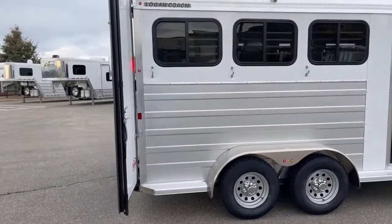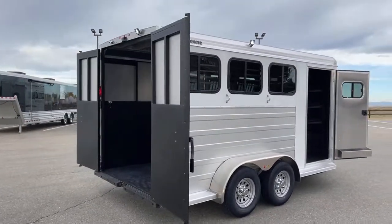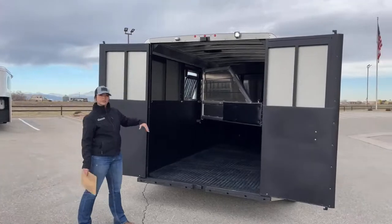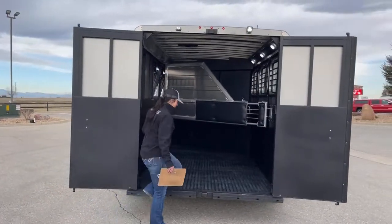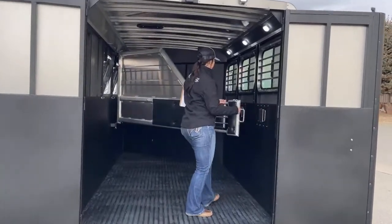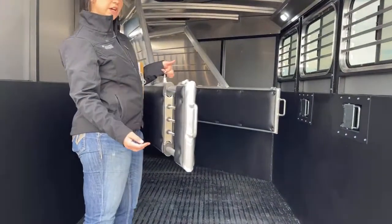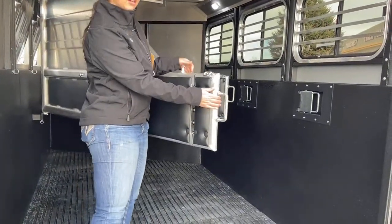Around here on the back of the trailer, we've got 50-50 door openings. With the 50-50, you can have one closed and just load the horses through the one door — there's a bunch of different options you could do with it. Up here in the trailer, you've got your two dividers. Both dividers are padded, and this one is also a telescoping divider, so all you've got to do is lift up this little pin and that pushes that divider in.